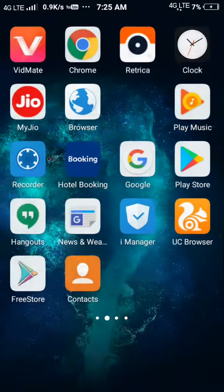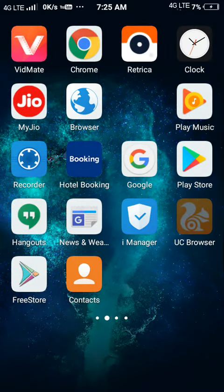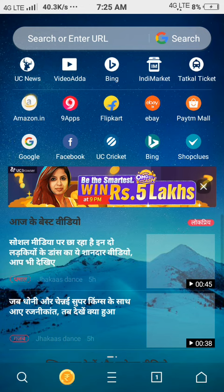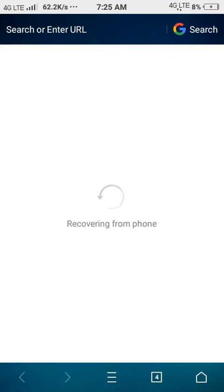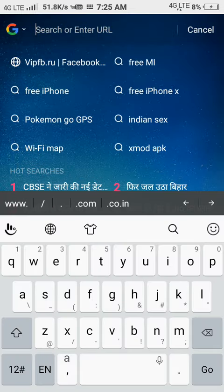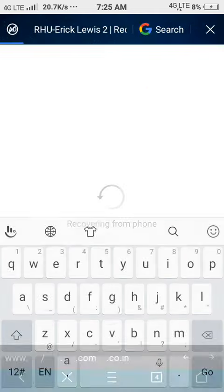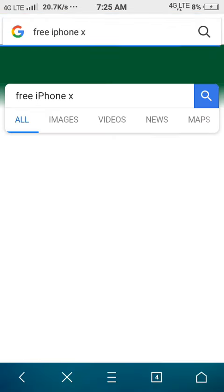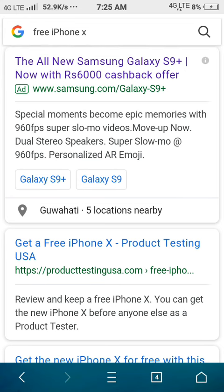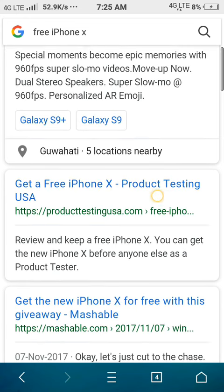First of all, you will go and search for 'iPhone X free'. Do you see? It looks like this, and when you see this, you can click on the button.